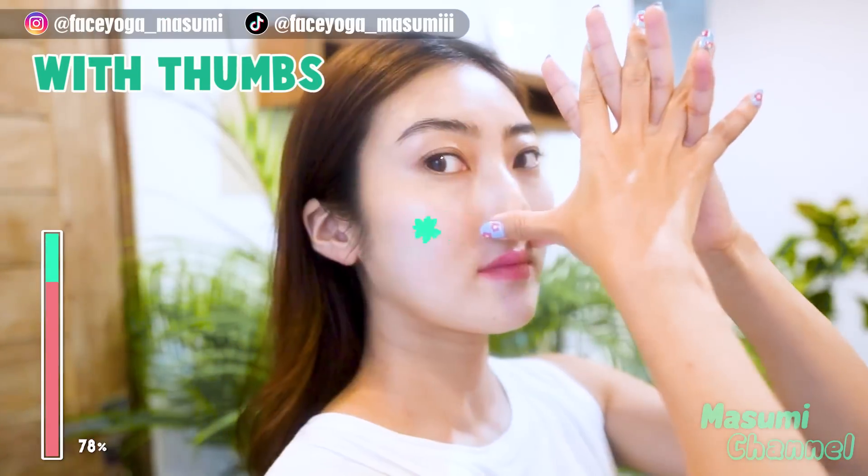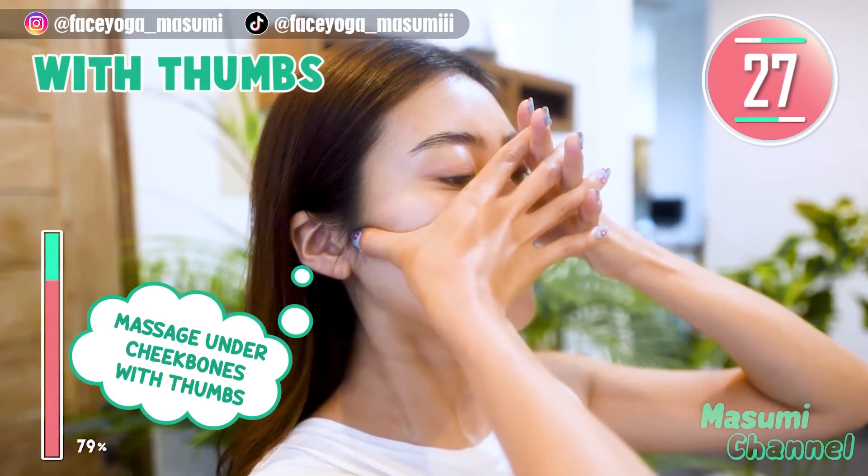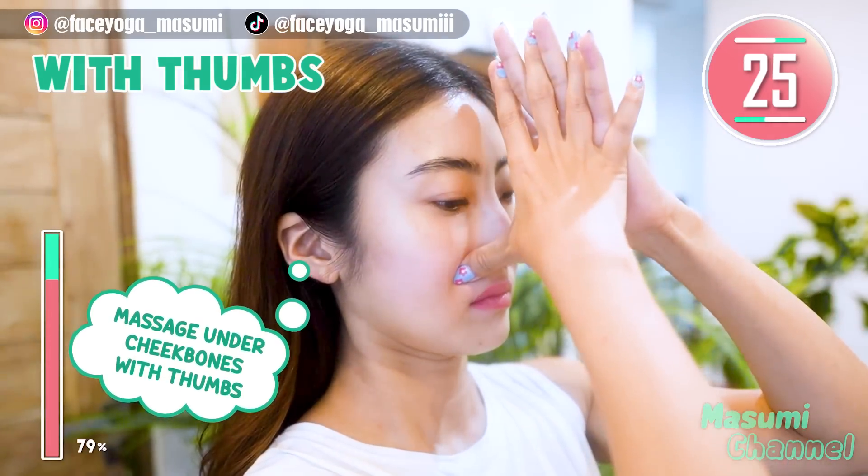Step 2: Interlace your fingers and massage under the cheekbone with your thumb. Repeat this movement.